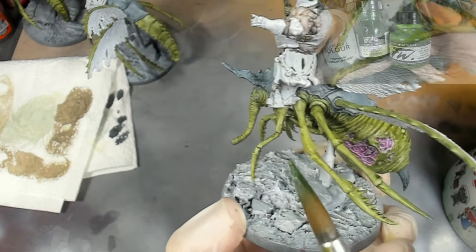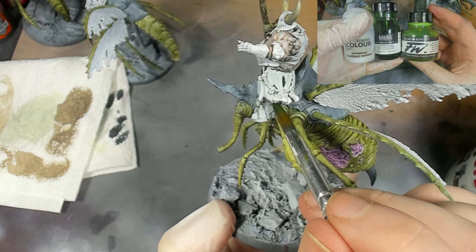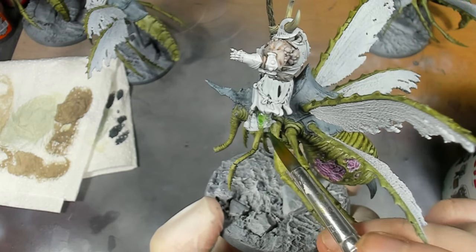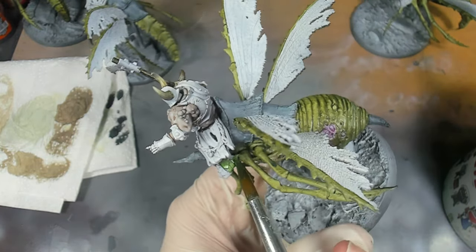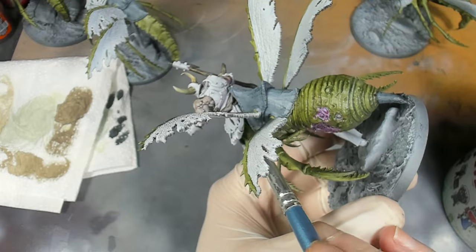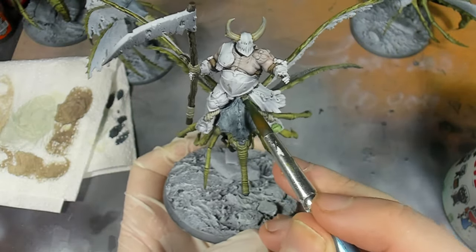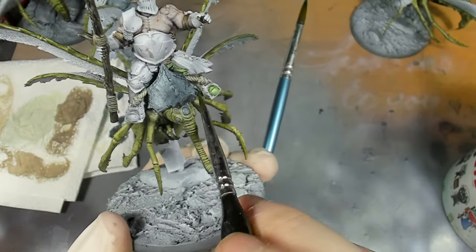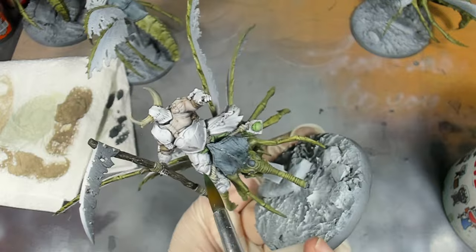Then with olive green, one part sap green permanent, and contrast medium to give it body, I'm going to apply this to all of the armour of the Blightlord. This ended up drying quite vibrant and bright - it didn't look bad, it looked quite like the artwork on the army book cover - but it wasn't the look I was going for, so ultimately I ended up deciding to dull it all down a bit.